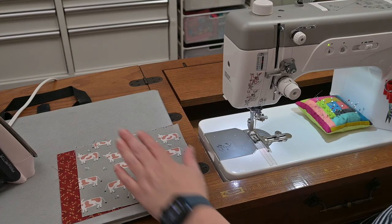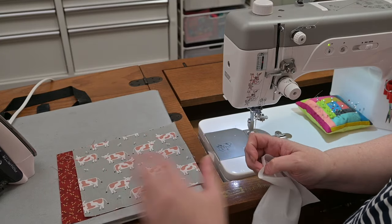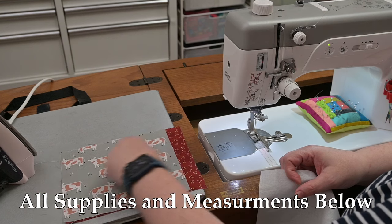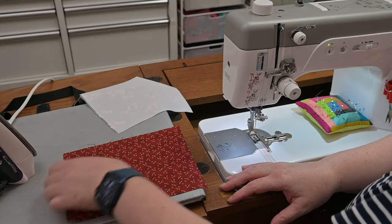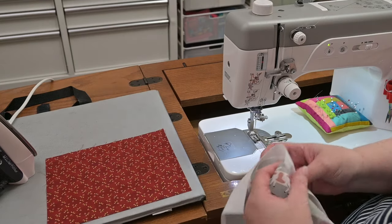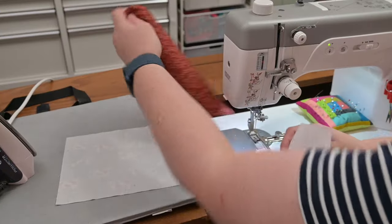Welcome to the sewing machine. The first thing you're going to do is press your scraps. This is a great place to use novelty prints, orphan blocks, small pieces — it's just fun. You want your outer piece and your interfacing cut to six and a half by seven and a half inches. Both the outer piece and the interfacing, and the lining, you cut to six and a half by eight and a half inches. I know it seems weird to cut the lining larger than the outer piece, but it will all become clear in a little bit.